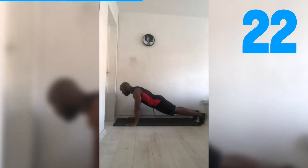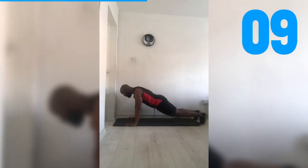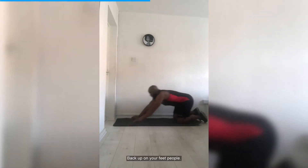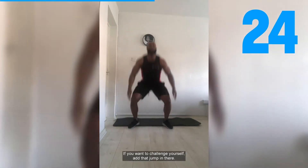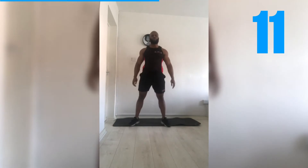Keep going. Keep that core tight, engage those glutes. Remember if it's too challenging, go on the knees. Last five seconds — ready? Three, two, one. Back up on your feet — squat, let's get it. If you want to challenge yourself, add that jump in. Breathe. If not, let's keep it the same. Remember your form — focus on that breathing. Breathe in on the way down, breathe out on the way up. Last couple of seconds. One — relax it.